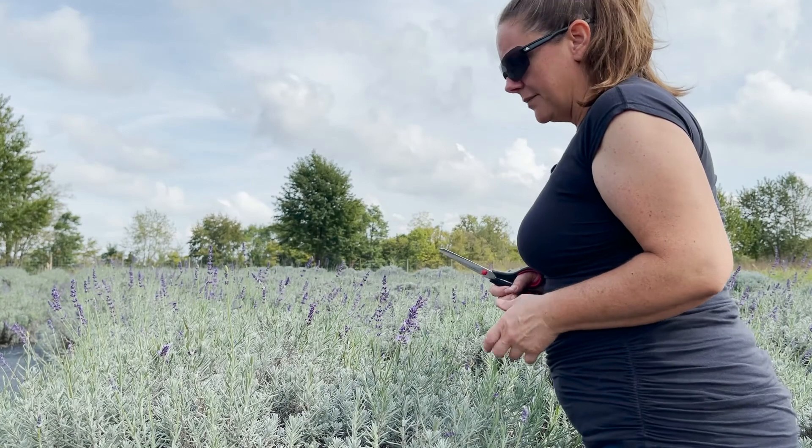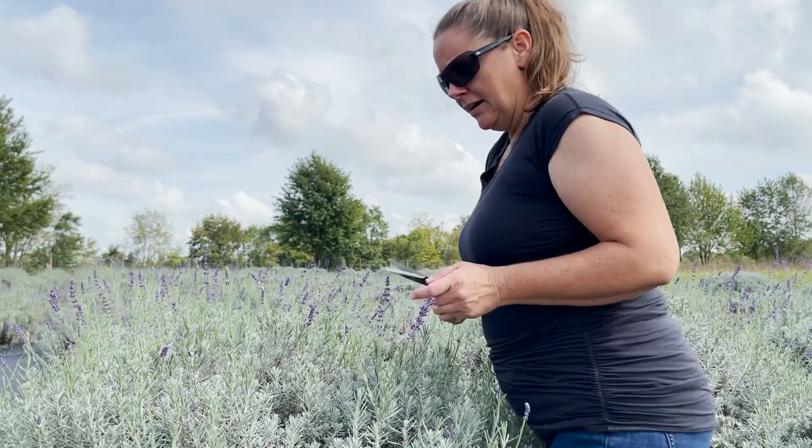When cutting, you want to cut into the green part — that's what we ask when you come out to pick your lavender. You don't want to cut down into the woody, bark part of the plant because it stresses it. Most of these would probably be okay to do that in spring, but since it's October, they won't have much warm weather time to recover before winter. So we definitely want to take green growth at this time of year.